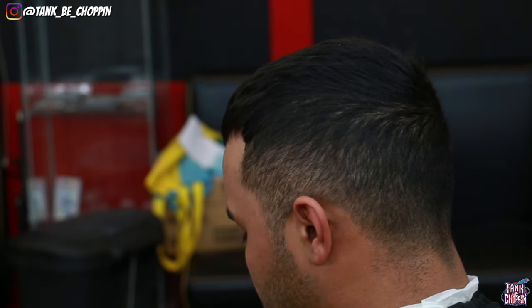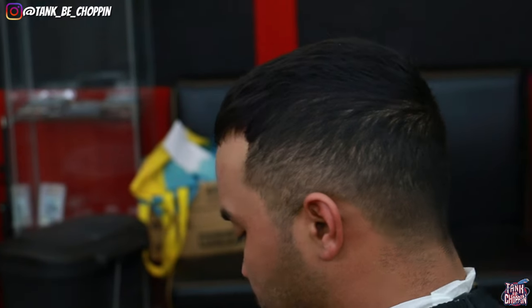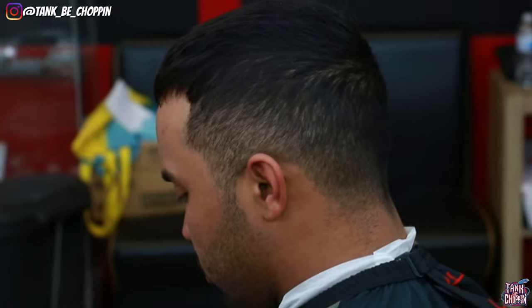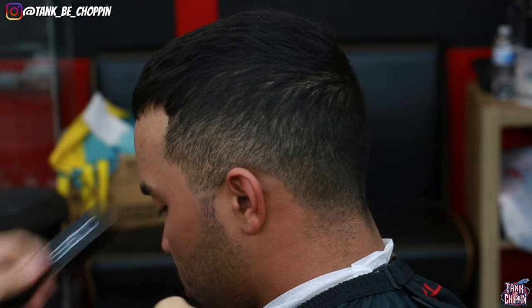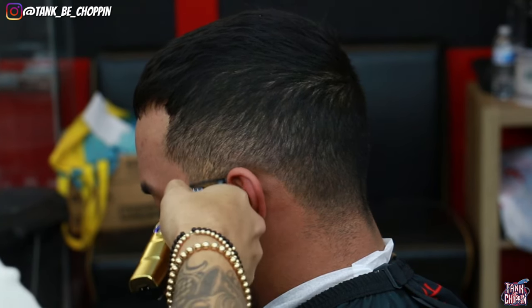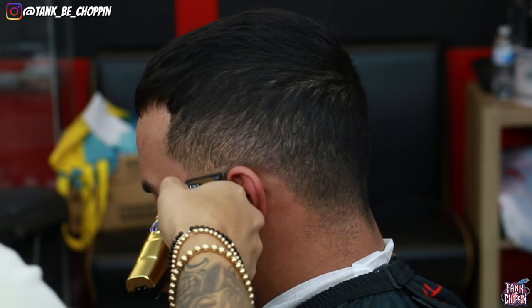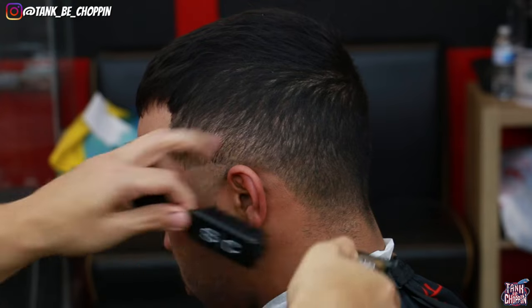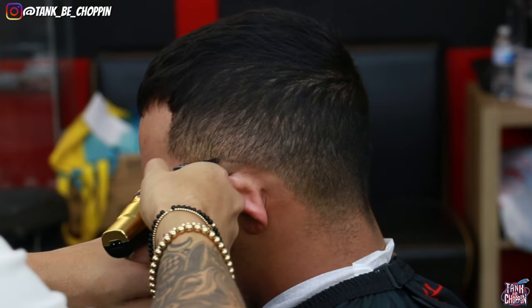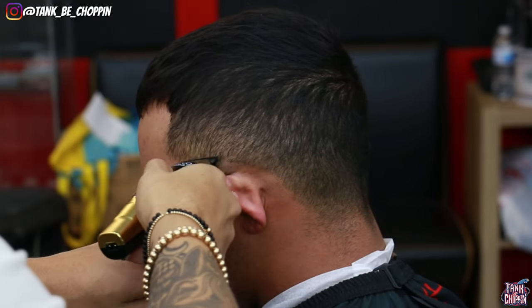What's good YouTube, it's your boy Tang B Chopping and I'm back with another haircut tutorial. What we're gonna be doing on this cut is a mid drop fade. We are not taking any length off the top, we're leaving the length on top, lining him up. We are gonna be using the new cordless Oster Fast Feeds.